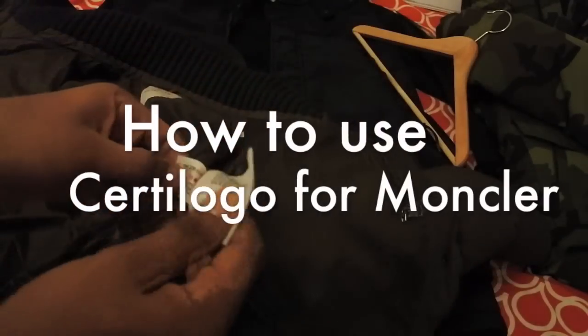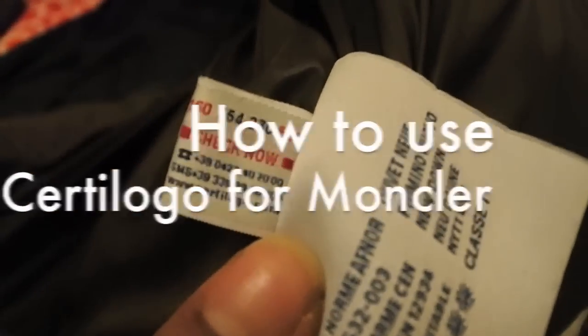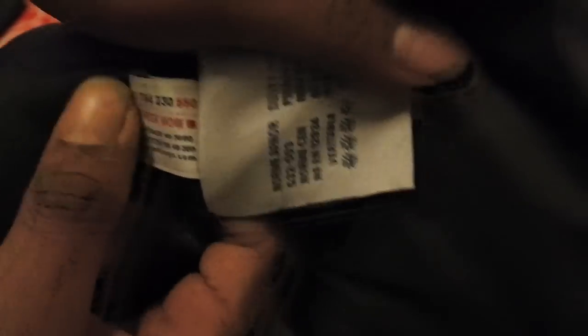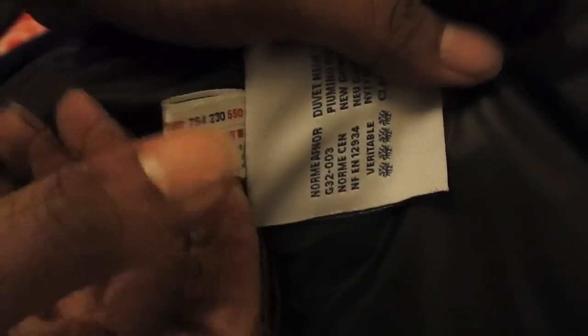What I want to go through with you guys is how to use the Certilogo in a lot of the jackets that we see, particularly Moncler and Stone Island. I'm showing you this Moncler jacket — inside each of the Moncler jackets after 2010 you should see this label right here. Sometimes this is also upside down, but don't worry about that. When I first started collecting Moncler jackets many moons ago, I used to wonder why sometimes this came upside down — it doesn't mean it's fake, it just comes like that.